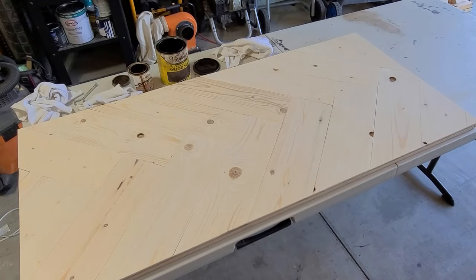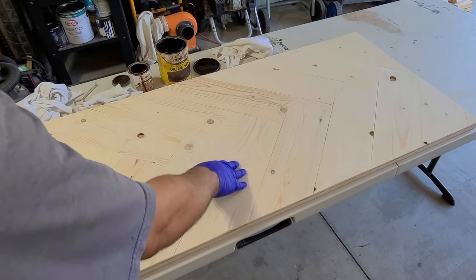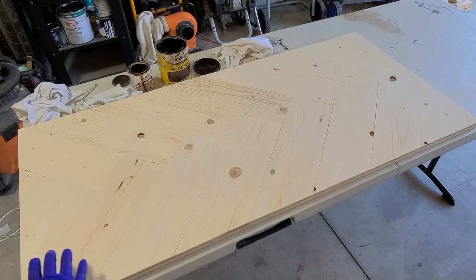I have the top all sanded down and ready to stain. I didn't go crazy on sanding because I want this piece to look rustic and kind of distressed a little bit — not perfect and immaculate. That's just the look and style I'm going for. You can see some of the mill marks, some dings and stuff that I just chose to leave in there. Generally it's flat — you can set a drink on there and you're not going to have any issues. I think it gives it some character.